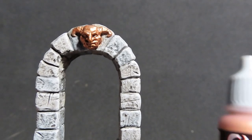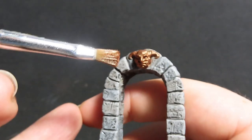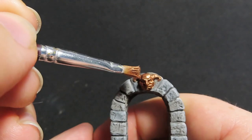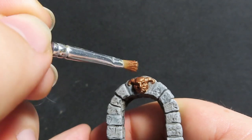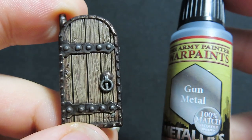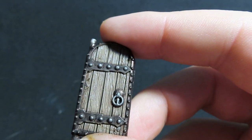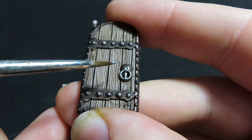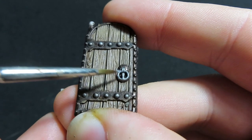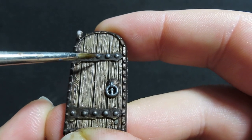Now with our castle archway we're going to dry brush some Brassy Brass back over top of the goblin ornament — doing this on the castle door only and leaving the dungeon door as is. Then coming back to our castle door, we're going back over those rivets and the door handle with Gun Metal, placing a nice highlight layer on top to indicate shining metal pieces that will really pop out.